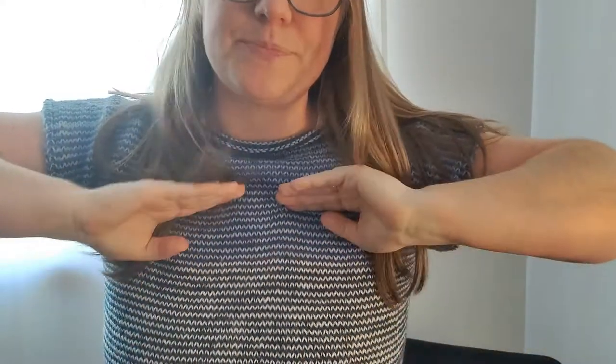Another thing I modified: the pattern is written to have lace detail on the chest, but because I was striping the yarns I thought the lace would get lost. Also, some folks who knit this pattern said they felt really open and exposed with the lace on the chest — and I teach for a living, so those comments scared me off. I just decided to keep it solid so I can wear it to work without worrying.